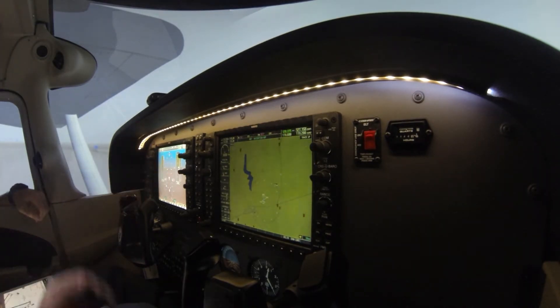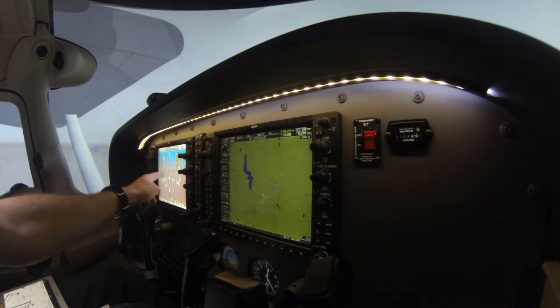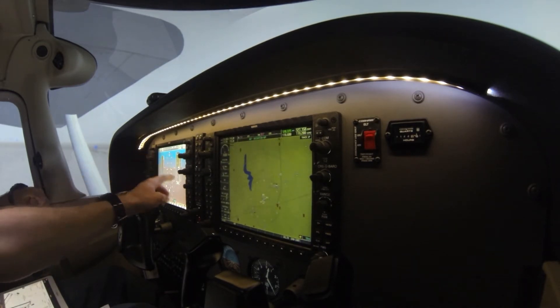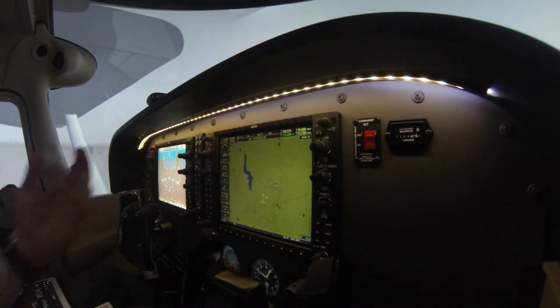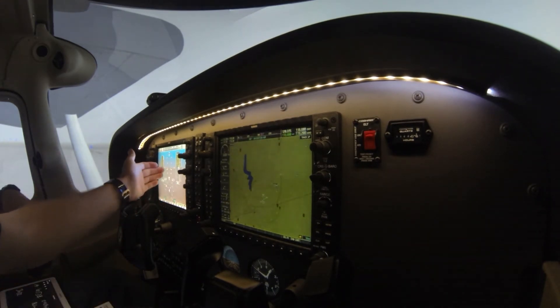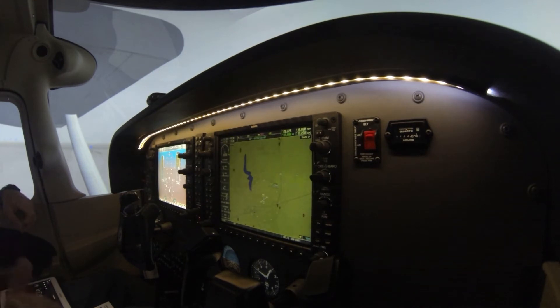Left to right through these instruments: make sure the airspeed reads zero since we're not moving, the attitude indicator is level, slip/skid should be zero, and the rate of turn shouldn't show a turn in either direction. For the altimeters, we need to make sure they read within 75 feet of our known elevation — we should be close to about 759, and that passes. So left to right: airspeed, slip/skid, rate of turn, attitude, altimeter, and the VSI — we're not climbing or descending, so it should read zero.